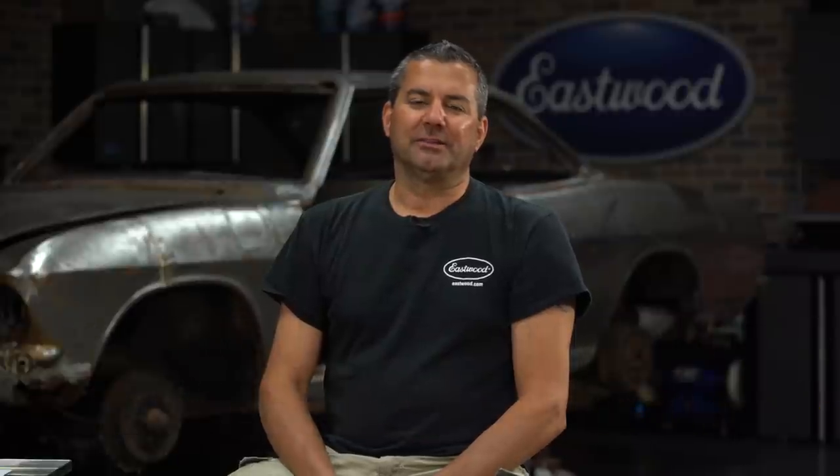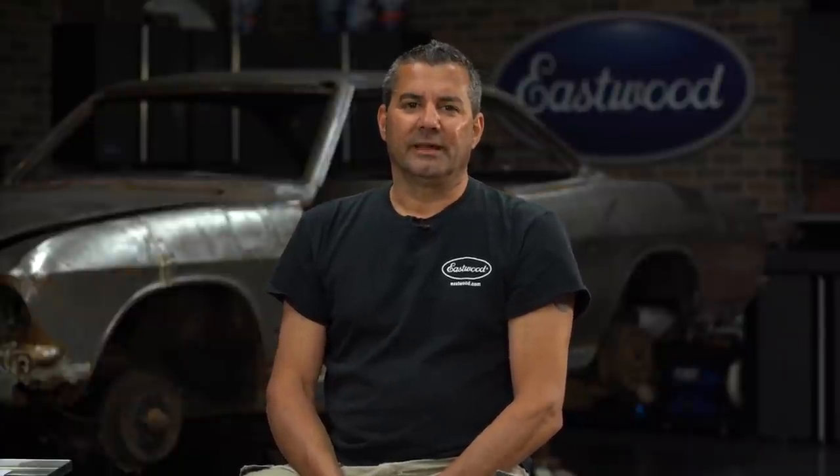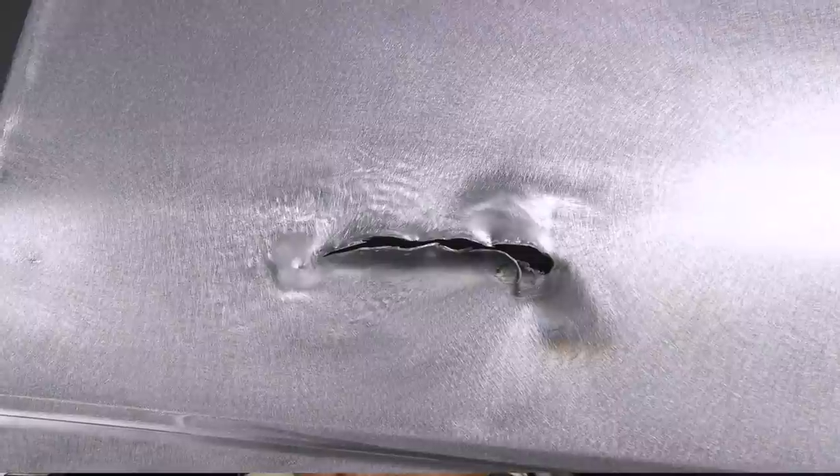Mark here with R&D. Anytime you're storing a car, you can run into sheet metal holes, rot, rust, or damage. So the repair we're doing is on a Corvair door — we had some damage on here. What we're going to show you can work on any panel. It doesn't matter if it's a roof, door, deck lid, anything — it's going to be the same steps. We're going to show you how to cut, how to make your patch, how to keep your contours and body lines perfect so when it welds in, it's an invisible patch. I'll show you some tips and tricks along the way. Let's dive in.